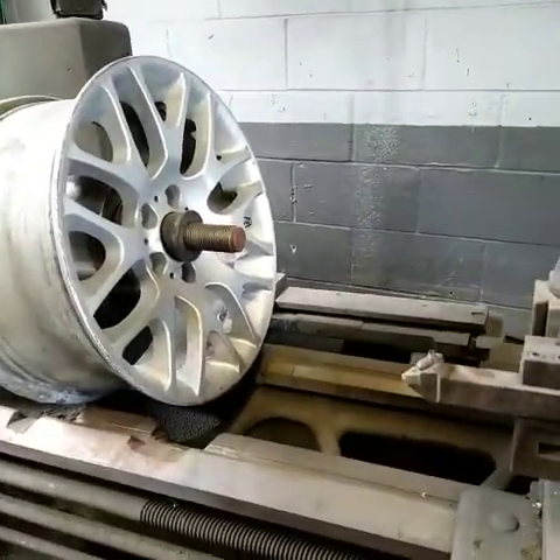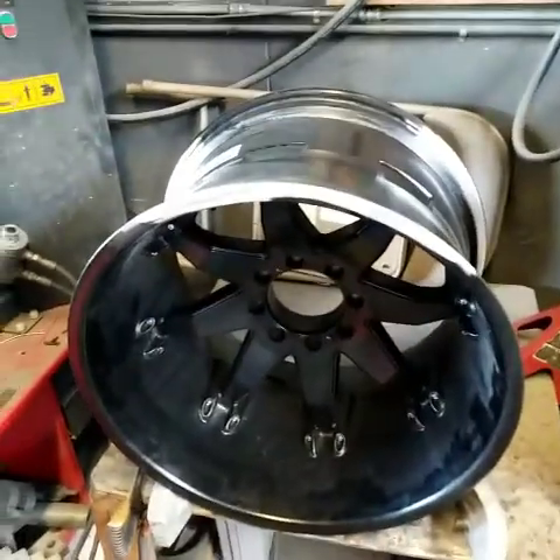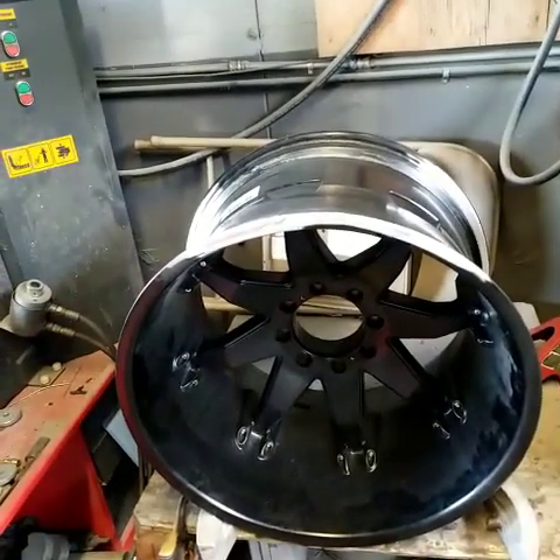The next step is to put it on this machine, which is a lathe, and we're going to cut that wheel and make it flush. Then my guys have to do some sanding, prepping, and then paint. This is a huge, heavy wheel — it's a monster wheel, let's just say that much. This is what we do at HoustonWheelRepair.org, MyWheelDoctor.com.